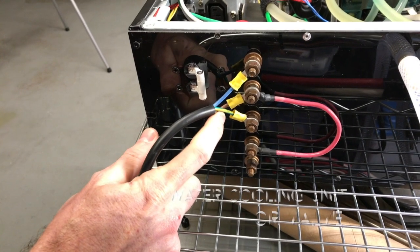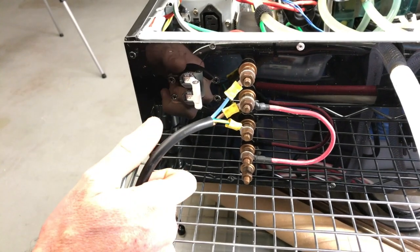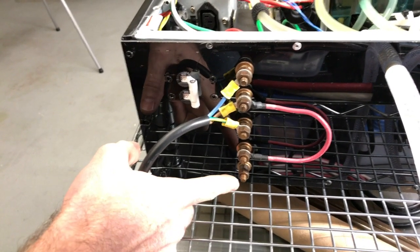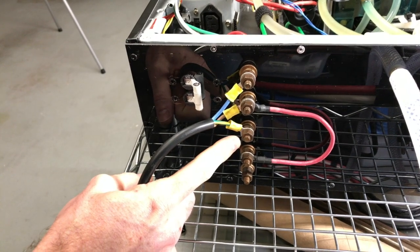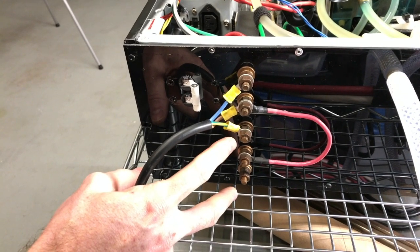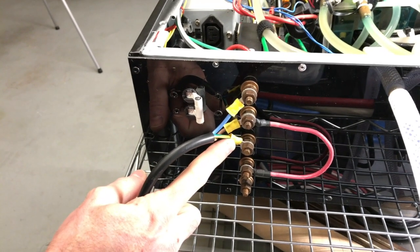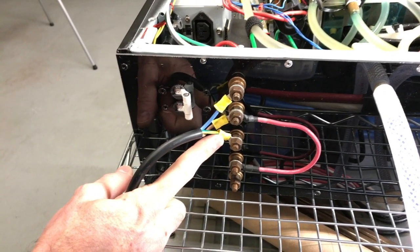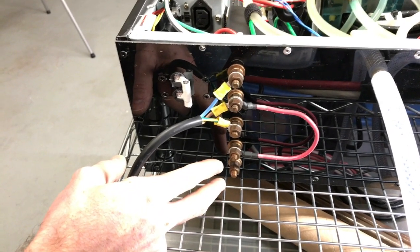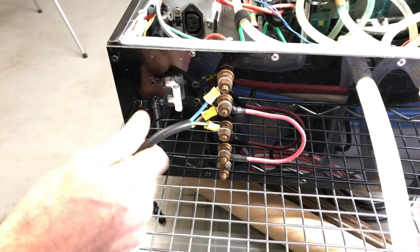It pulls one leg of the 220 and switches it, so you hook your pump up to here and here. That's not technically correct — I need to add a fourth wire, a neutral wire, so that this ground wire isn't carrying current. I don't know why I didn't think of that when I made this originally. So if I want to do it this way, which I'm not 100% set on, I would need to add a fourth wire to carry that neutral current for the 120 side.